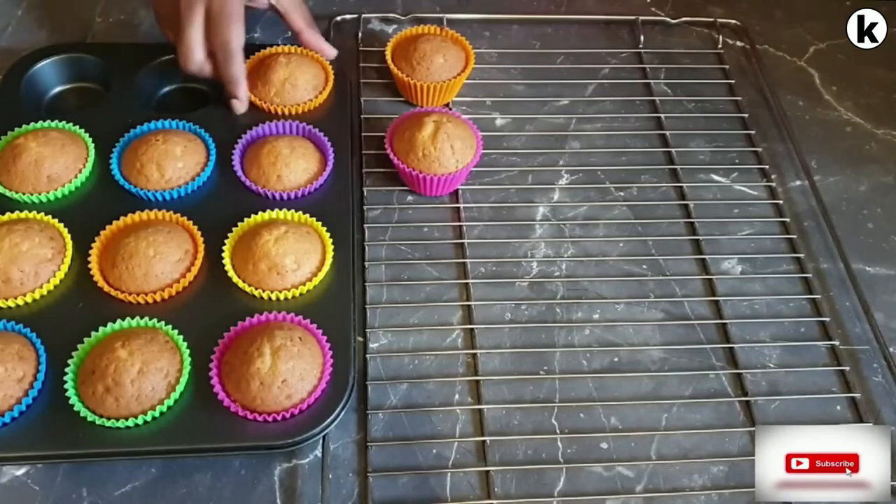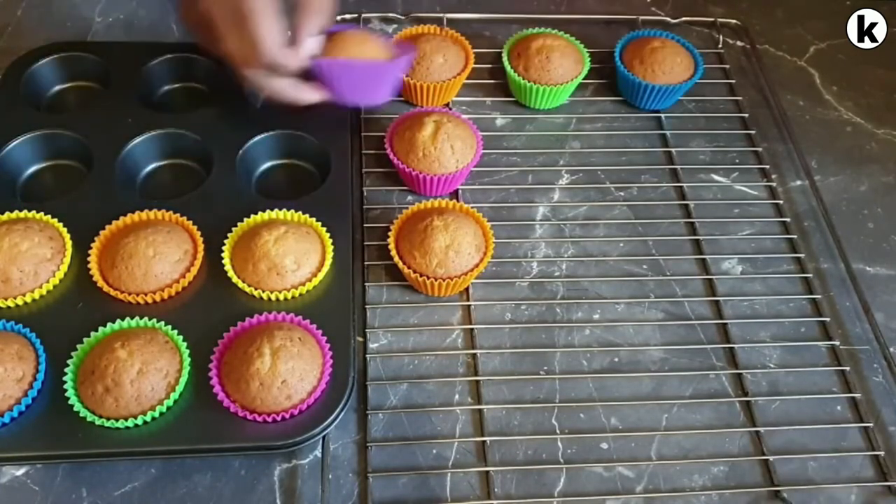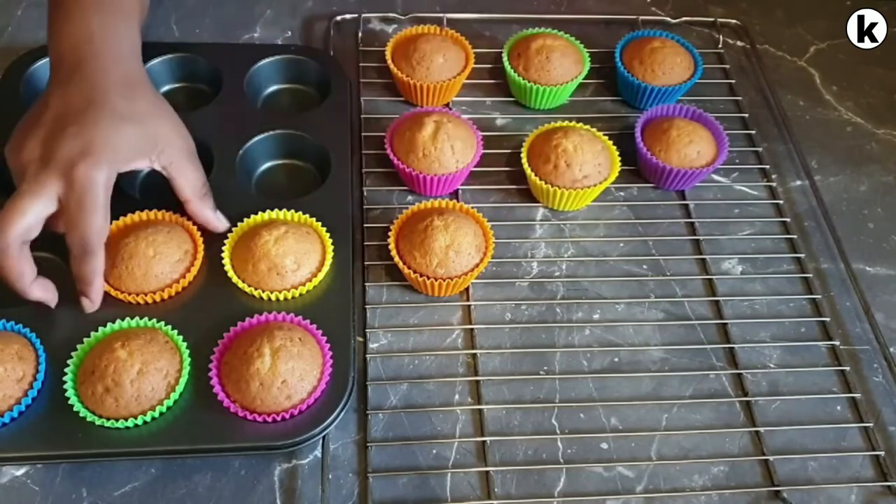As you can see here, I've let them cool for around five minutes and now I'm transferring them onto my cooling rack.